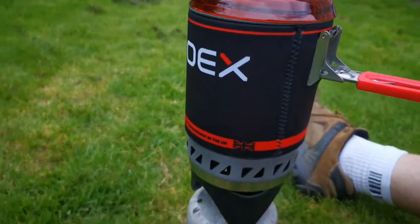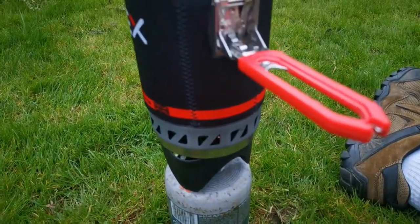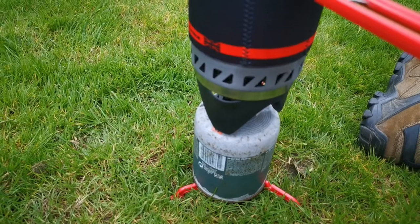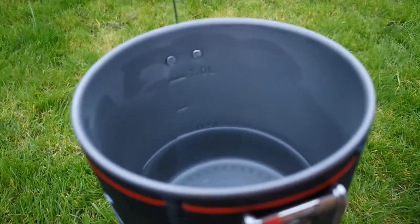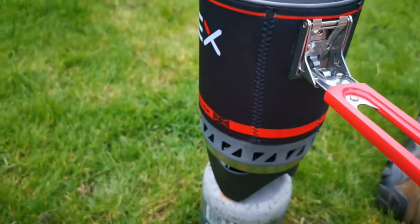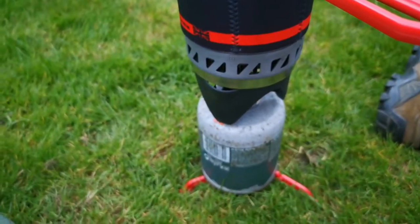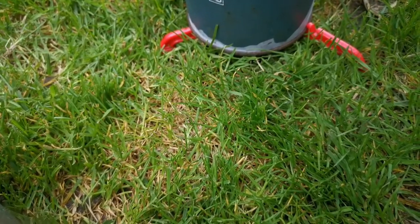So here we go. First attempt with the OEX. I used one of these before — should be entertaining. Got about half a litre of water in there. It reckons there should be about three minutes to boil that. It must be self-igniting, so see. Now we'll juice it up.